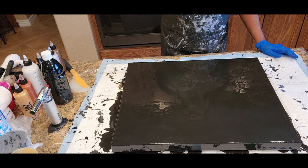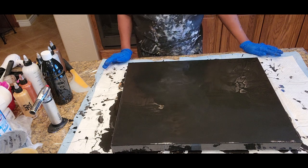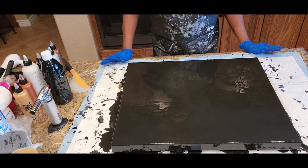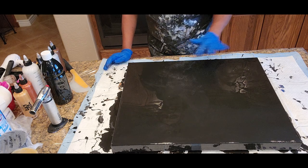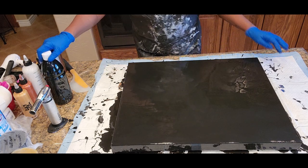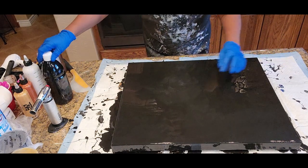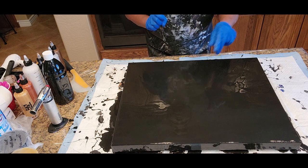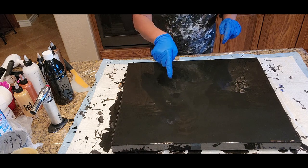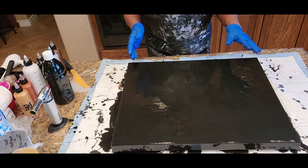We like to get started right away. So what we have here is a 20 by 24 inch canvas in which we're going to be doing a Dutch pour using this black base, which is the Artist's Loft Flow Acrylic Black. Like all of our colors, it is mixed with two parts Floetrol, one part paint, with water added to get to the desired consistency.